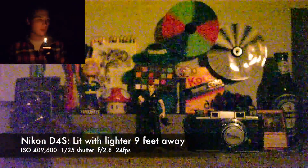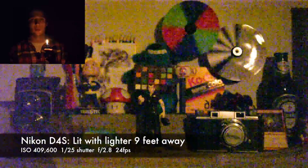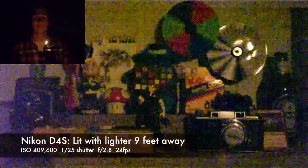ISO 409,600, with an f2.8 lens — we didn't want to make it too easy. This is probably dangerous, lighting a Zippo indoors, but here we are.